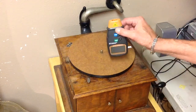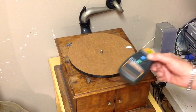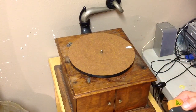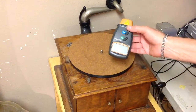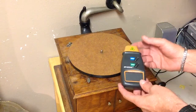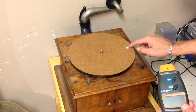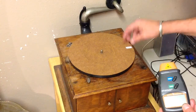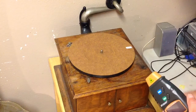This thing just revolutionized working on these phonographs. It's so much easier now than it's ever been. The tachometer is $13.97 and includes shipping. It comes with four strips of reflective tape, about six inches long. The reflective tape has to be at least a half inch in length, and you can stick it to anything that turns.